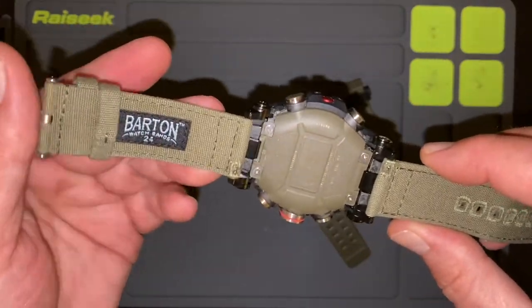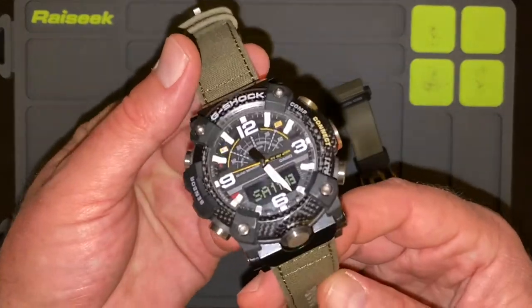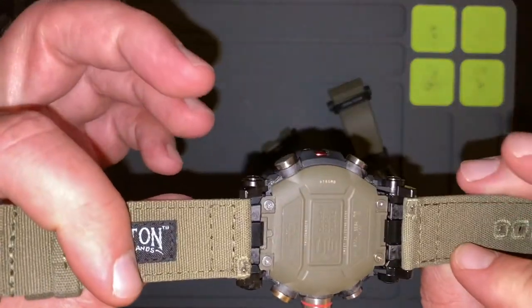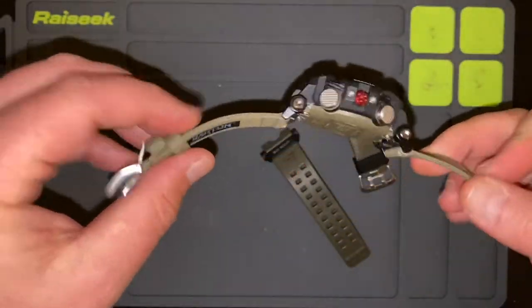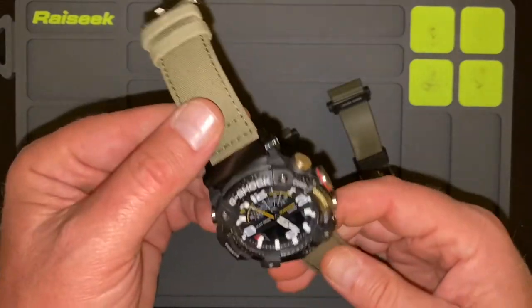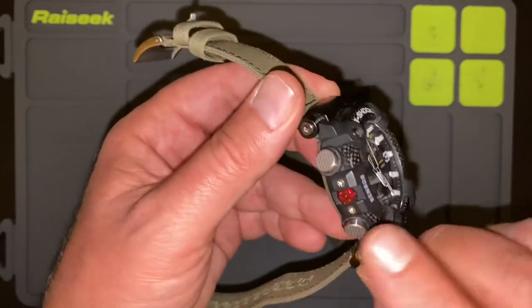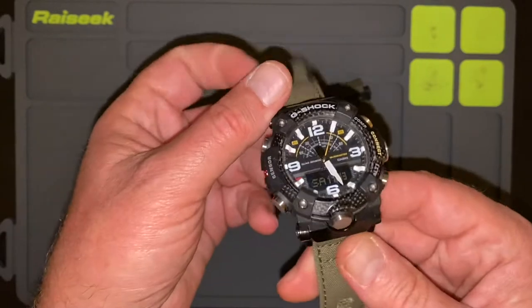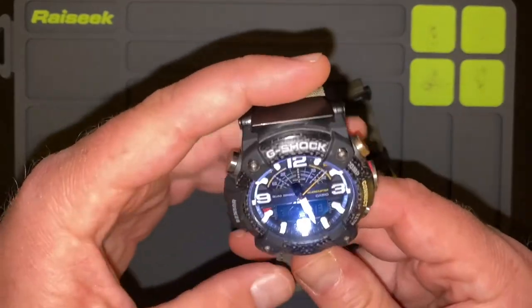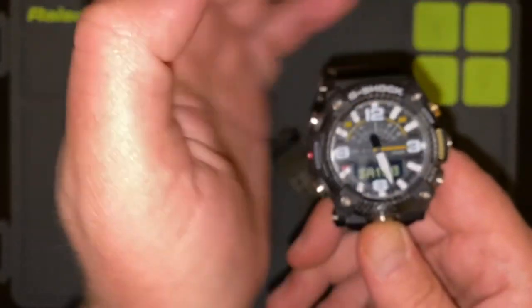Then you can put any bands you want that measure 24 millimeters — these use 24 millimeter bands, and you can use any bands you want after that point. So I put these on, they're a little bit more comfortable, a little bit more flexible, and I'm extremely happy with them. I absolutely love the little bit of color — I love the little bit of red. I love the gold that's sitting on your one compass button. This button down here is your light; it's got a dual lighting feature. It's going to be hard to show you because the camera light is on, but you can see that it lights up.